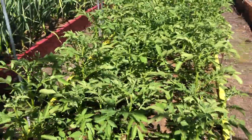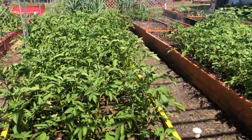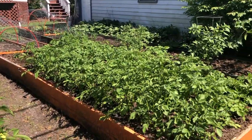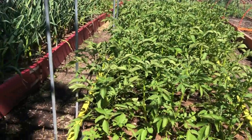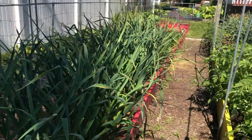Now in this yellow bed, these are not Yukon Gold potatoes — these are red skin potatoes. My husband is a big meat and potatoes guy so we grow all our own potatoes. All the beds are four feet wide and approximately 30 feet long, to give you some sense of the scope of the garden.